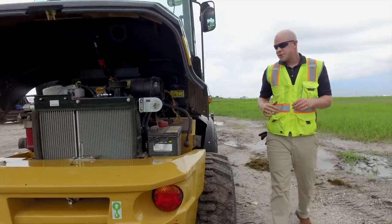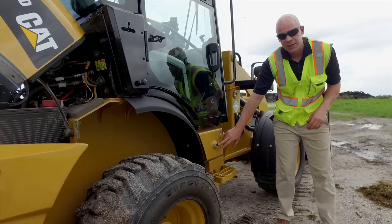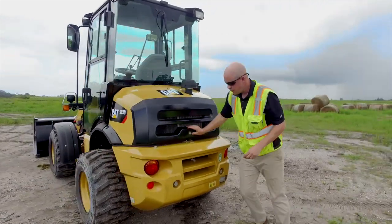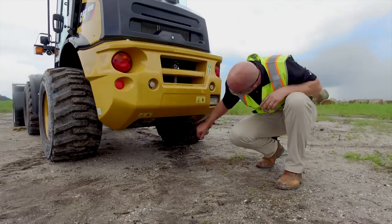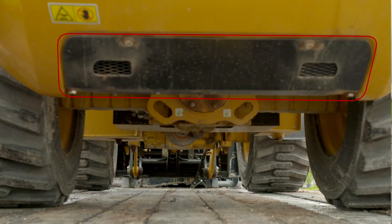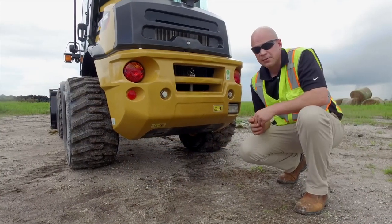Coming around to this side of the machine, one key item to point out is your hydraulic oil level check. You've got your sight gauge and your fill here. And one last thing to mention — this is a Tier 4 Final machine, so you have a plate at the bottom with four bolts. That's where your DPF is. If you need to replace it or get it cleaned out, you've got easy access on the bottom of the machine right there.